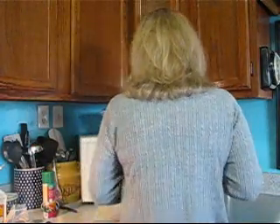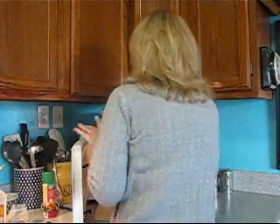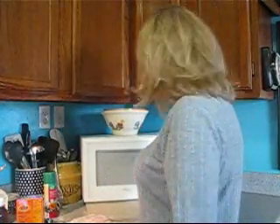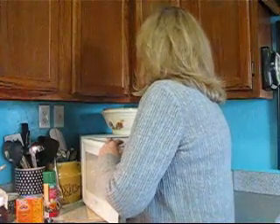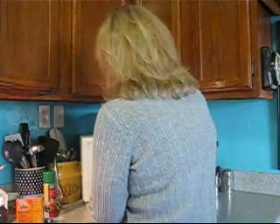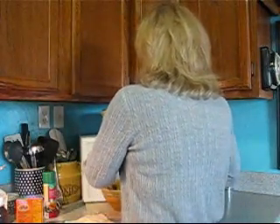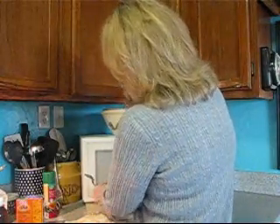We're gonna put this in the microwave for three minutes at high temperature. See ya in three minutes. Okay, three minutes is up — let's take it out. Use your pot holder. It's not really caramel colored yet, so we're gonna stir it. Make sure you put all the peanuts in there, and we're gonna put it back in the microwave for three more minutes.